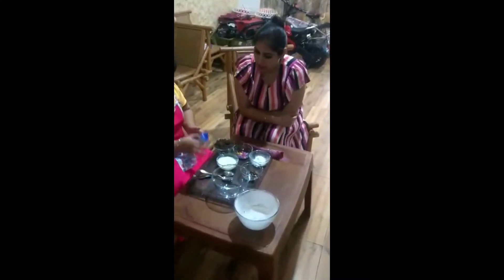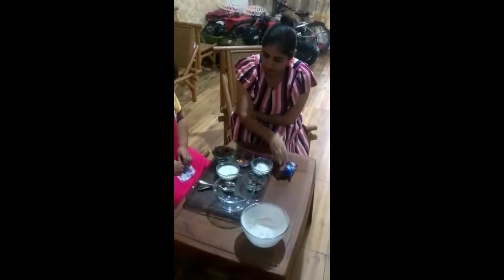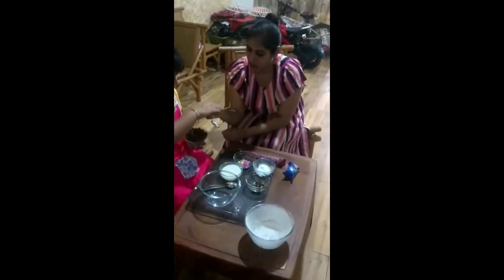Okay, let's start. I have already crushed this and kept it over here, okay? Okay. So let's start. Let's use a spoon. I know, I know. Okay.